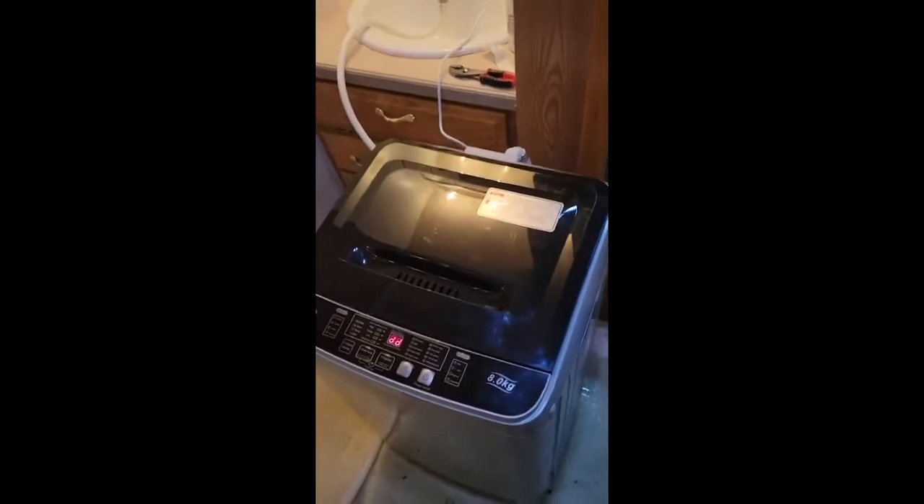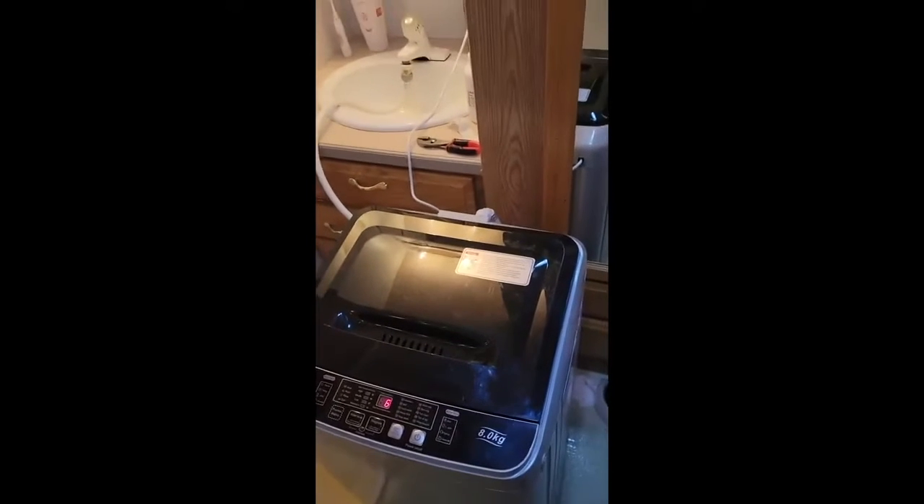It doesn't hold as much as a regular washing machine of course, but most of the time I'm washing beach blankets. I usually put two beach blankets and three sheets — two twin size and one toddler size sheet. That's a full load: two beach blankets and the sheets. It'll fit in, wash, and come out clean.